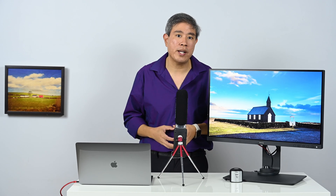BenQ SW series of hardware calibrated displays are designed specifically for photographers and other creative professionals. Many times when you go into those specific preset color modes from the factory, they can be too bright — they're not displaying the proper luminance, so when you're viewing your pictures, you're not viewing them in that color space at the proper brightness.